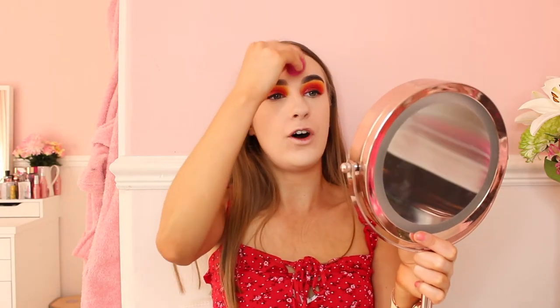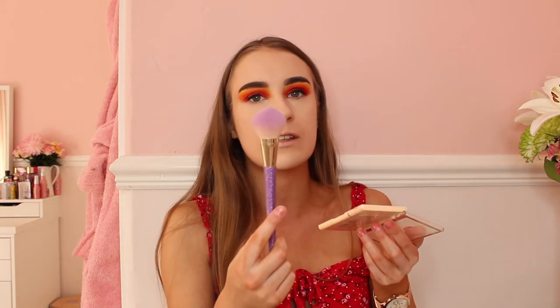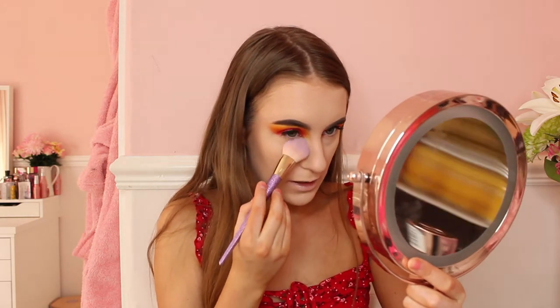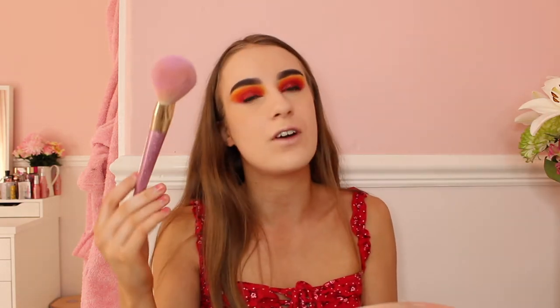Now it's time for powder. If you are an oily girl like me, you know you need plenty of powder on your face, otherwise you'll be an oily mess. The powder I'll be using is the Revolution one, with the Real Techniques brush in 302, and the powder brush in 300. I'll use the smaller one for under my eyes to set my under eyes, and then the big powder brush — which is so soft — for the rest of the face.